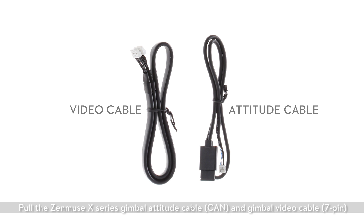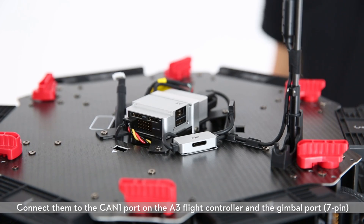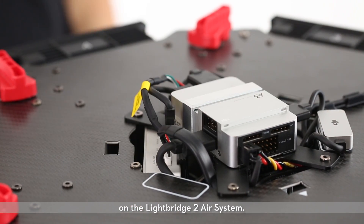Pull the Zenmuse X-Series gimbal attitude cable, CAN, and gimbal video cable, 7-pin, through the reserved holes on the lower plate of the center frame. Connect them to the CAN-1 port on the A3 flight controller and the gimbal port, 7-pin, on the Lightbridge-2 air system.